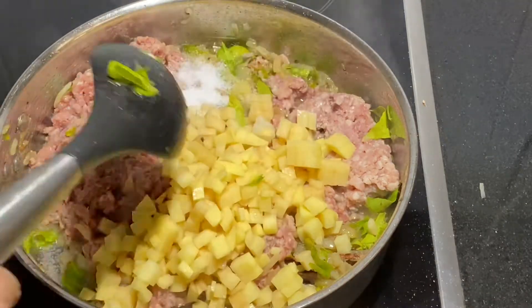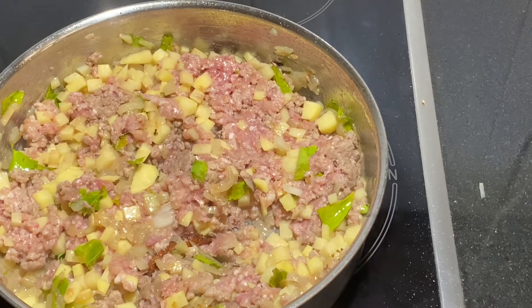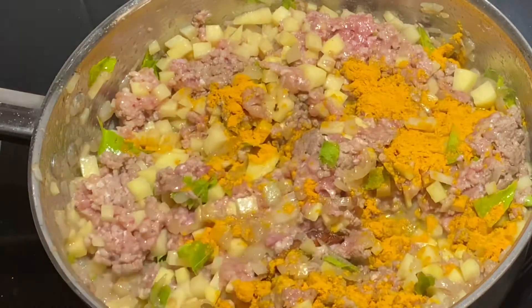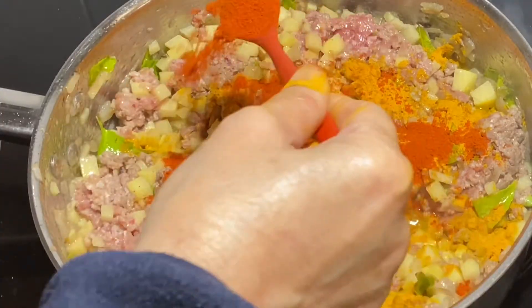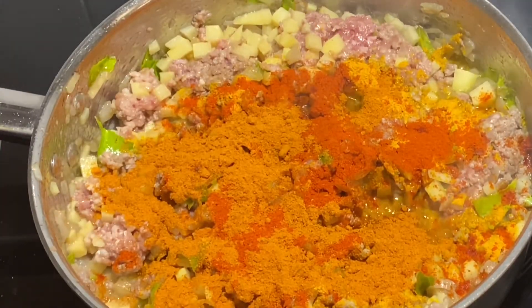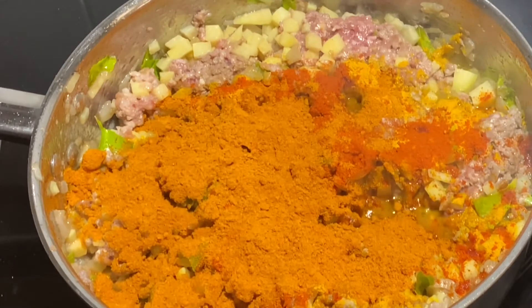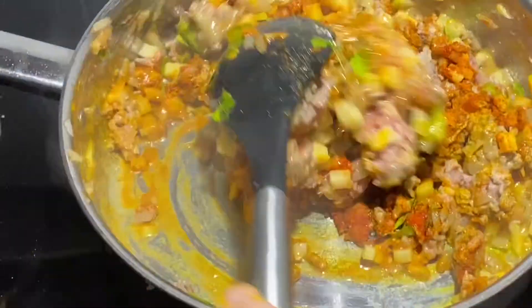Add some seasoning — you can taste it later and adjust accordingly. Add about one teaspoon of turmeric powder, two heaped teaspoons of chili powder, and two tablespoons of Baba's chicken curry masala.